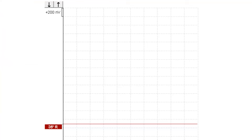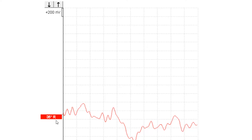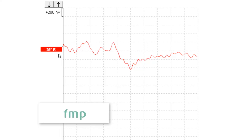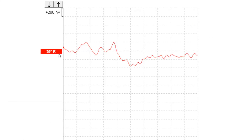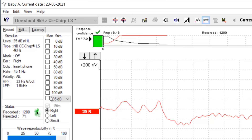In addition to eyeballing the waveform morphology and using the expected latency and amplitude values and latency shift, there is some objective data provided within the Eclipse software that can help inform whether a response is present. The FMP value is a statistical calculation of the likelihood of a response being present, and is totally independent of waveform marker placement. However, you must record a minimum of 800 sweeps for this calculation to be valid. Typically in newborns, we are looking for an FMP value of over 7. In this case, we have recorded over 800 sweeps and our FMP value is over 7, so we can stop testing. We do also have a good morphology, which is further support for the presence of an ABR.